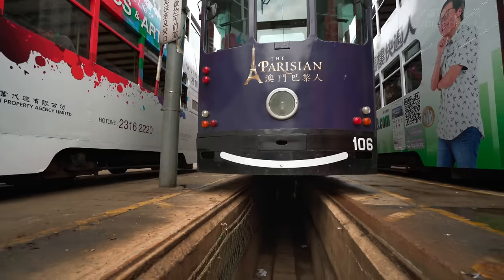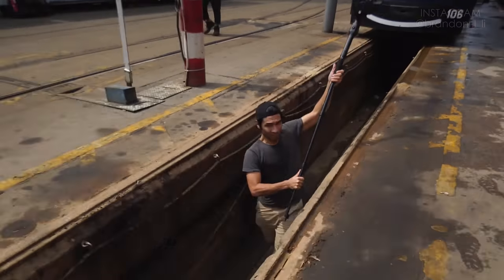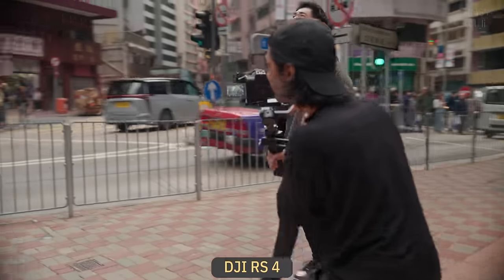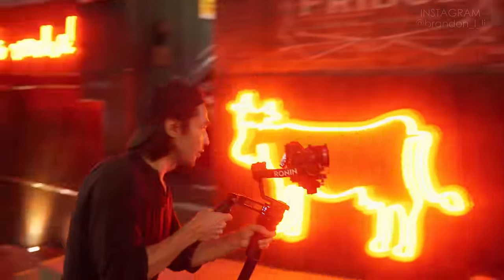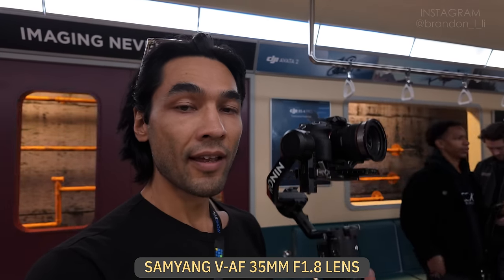I've been using DJI gimbals for about seven years now. I shot my short film the Hong Kong Tram on the Ronin-S, the first single-armed Ronin, and then I used the RS2, the RS3, and the RS3 Mini. Now I just started using the RS4, so this is probably the gimbal I'll be using for the majority of my shooting for the next year — maybe the next few years — because it can handle the bigger lenses that I put on my camera, but it's still not too big or heavy to use while I'm traveling. This is a very travel-friendly gimbal and the lens I'm using here is the Samyang VAF 35 millimeter.